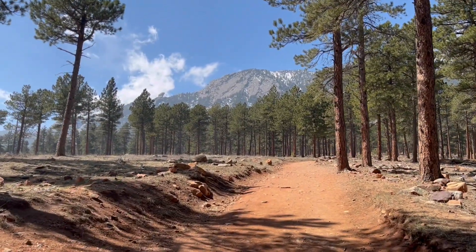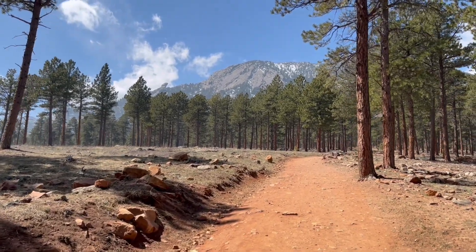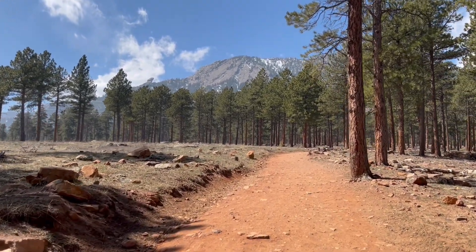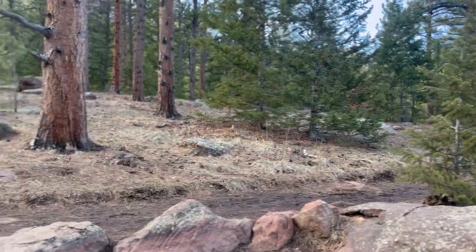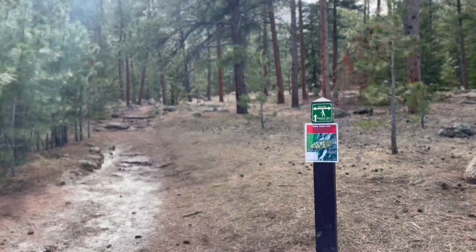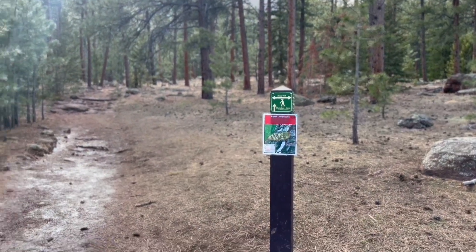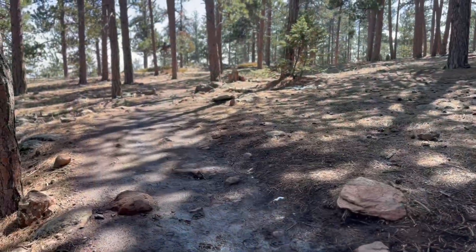Beautiful views through the trees there. Very nice hike. When you come to this intersection with the Mesa Trail, you want to go left. If you go straight, that'll take you up to where the slab is, and we want to go left to the Shanahan side.